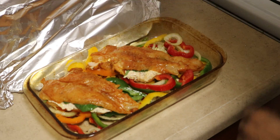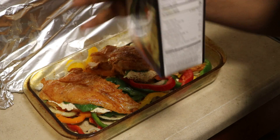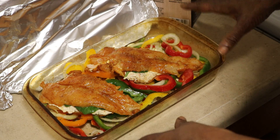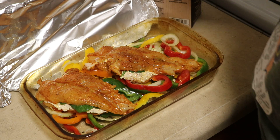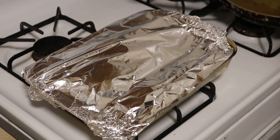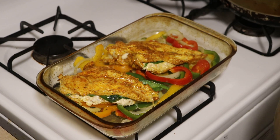I wanted to pop back in — at the last minute I decided to add just a little bit of chicken broth, just a small amount. The chicken is going to create its own juices, but I just didn't want to risk it drying out on the bottom of the pan. So just add about a tablespoon of chicken broth. It's been about 15 minutes, so I removed the chicken from the oven and took the aluminum foil off — this is how they look so far. I'm going to pop them back in for about 10 more minutes and then they'll be done.